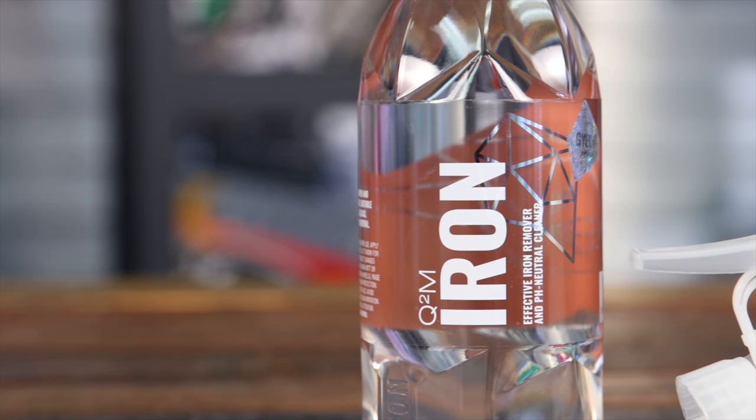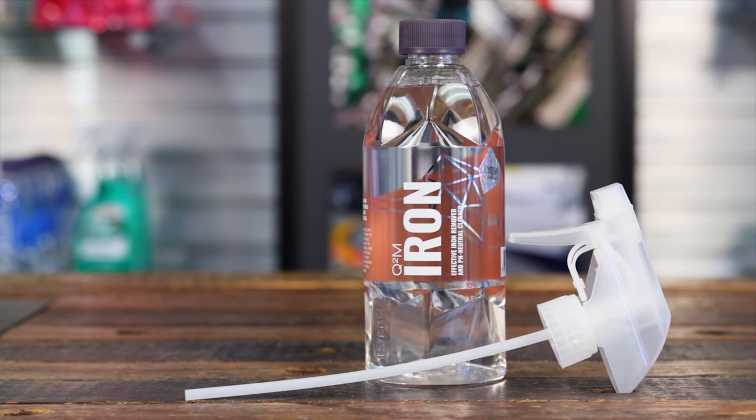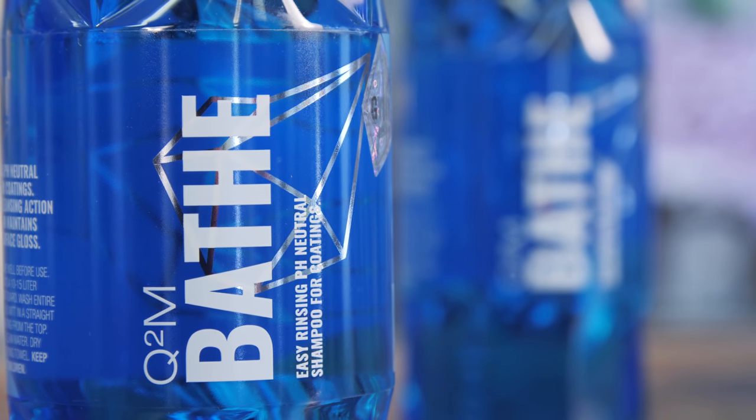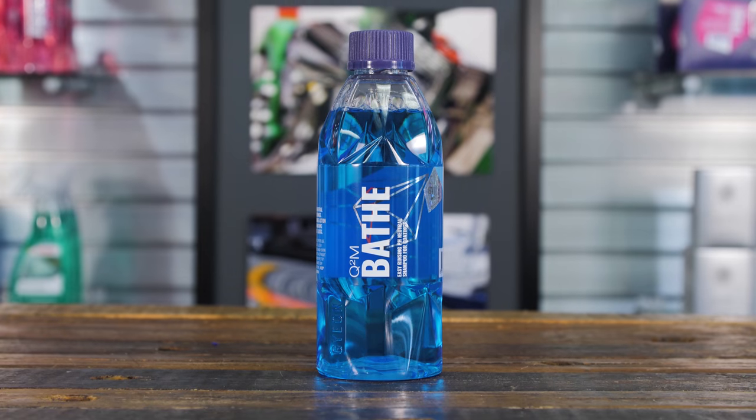You pay a little bit extra, you get something that works better, and it's going to be safer because this is a pH neutral formula. You'll also want a shampoo. You can use the same soap you're using for the body, preferably something without any added protective qualities, waxes, or similar. Just a nice neutral soap to clean up the wheels. Some brakes can be a little sensitive to the soaps that get on them, so just use something basic.